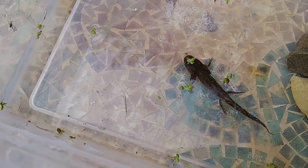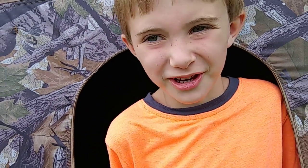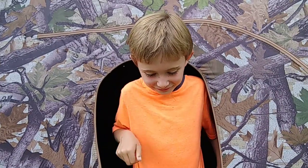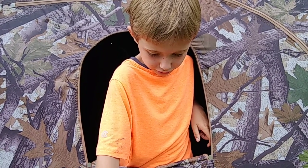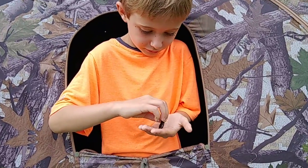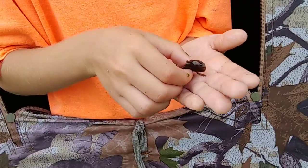I caught him at a swamp. You caught him? At a swamp. How did you catch him? I swiped with the net. And then I caught him.